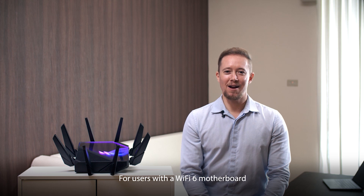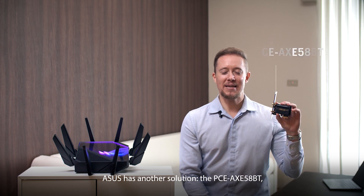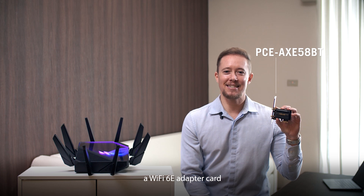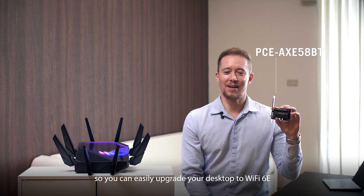For users with a Wi-Fi 6 motherboard who want to upgrade to Wi-Fi 6E, ASUS has another solution: the PCE-AXE58BT, a Wi-Fi 6E adapter card that supports the 160 megahertz channel in the 6 gigahertz band, so you can easily upgrade your desktop to Wi-Fi 6E.